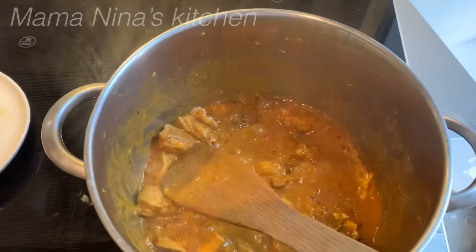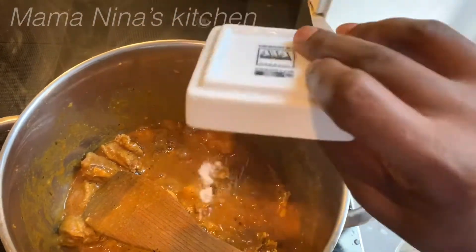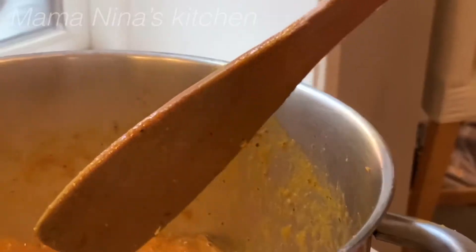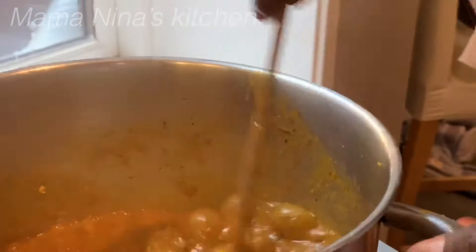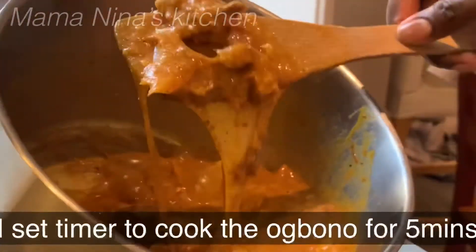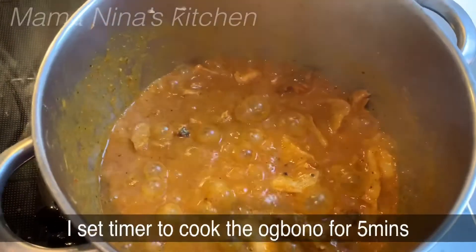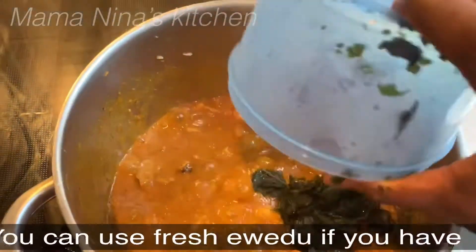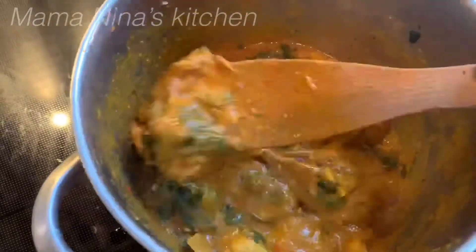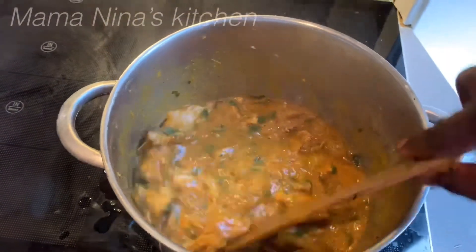Now it's time to taste for salt. Add a little salt if needed, then stir it again. Now it's time to add the envidu — your frozen envidu. If you haven't tried cooking obono with envidu before, please try this recipe and let me know what you think.